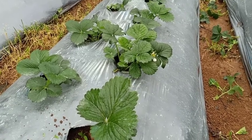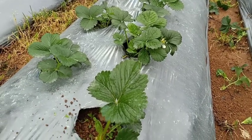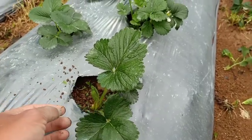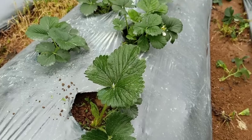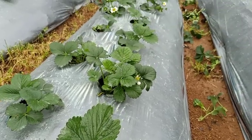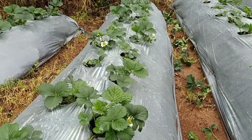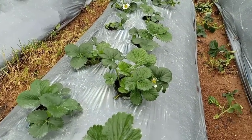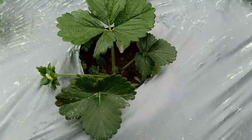...focus more on the growth and development of our plants. The healthier the plant is, the bigger the yield will become. So pruning and pinching is one way to let the plant focus first on their growth and development.